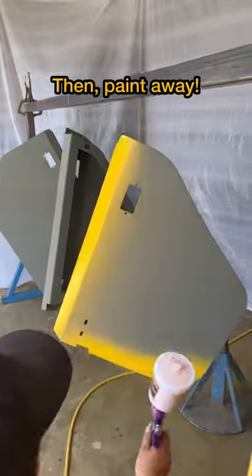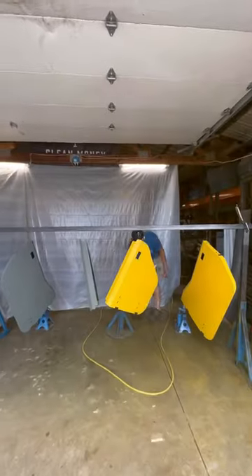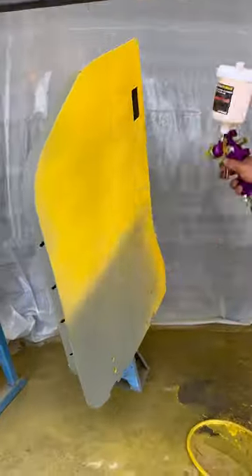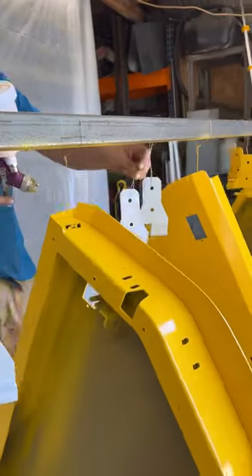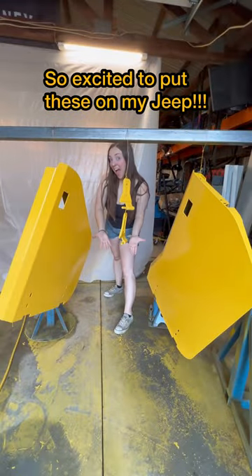This is just a cheap paint sprayer from Harbor Freight which we've used in the past and had enough success with, so might as well use it again. Nick says I'm not a good spray painter so he did the majority of it. I did a little bit though. Got to get those hinges in there too, and now everything is yellow. Can't wait to get these on my Jeep.